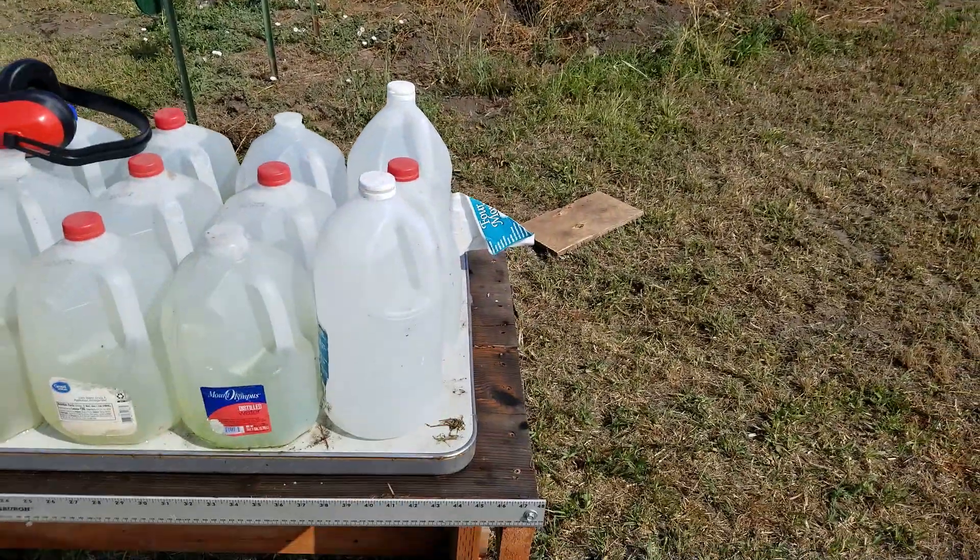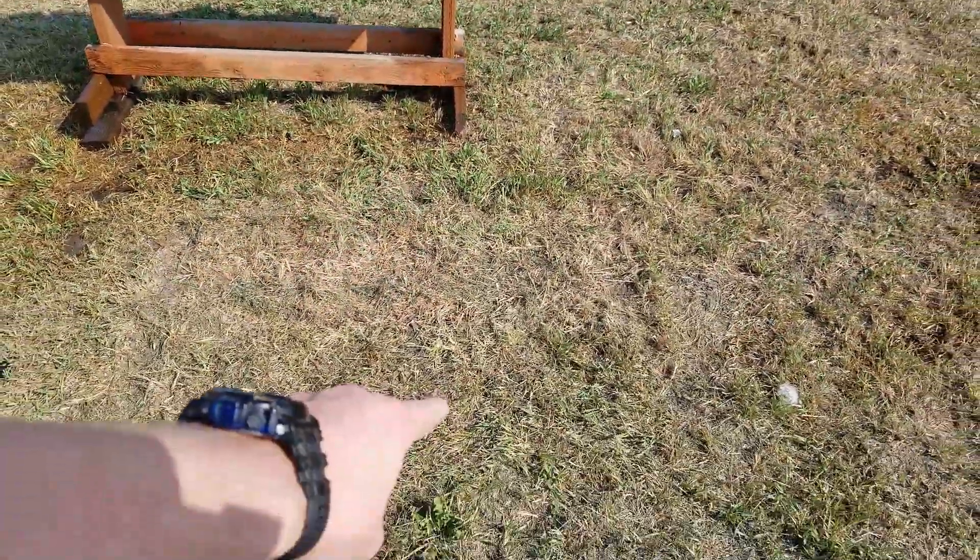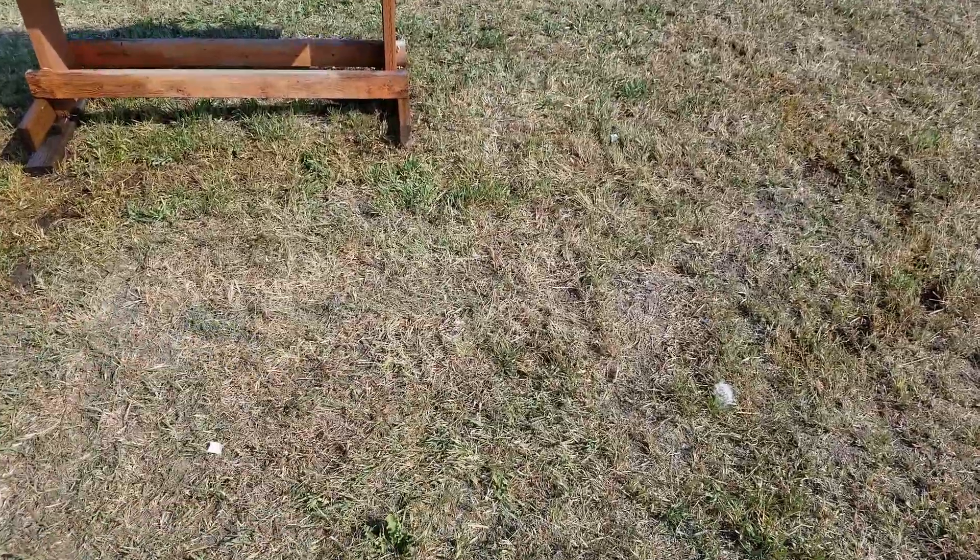On the bright side, we did find one of the bullets — that was the .40 that we tested last time. Told you it would show up. I'm going to put that one in the pocket.